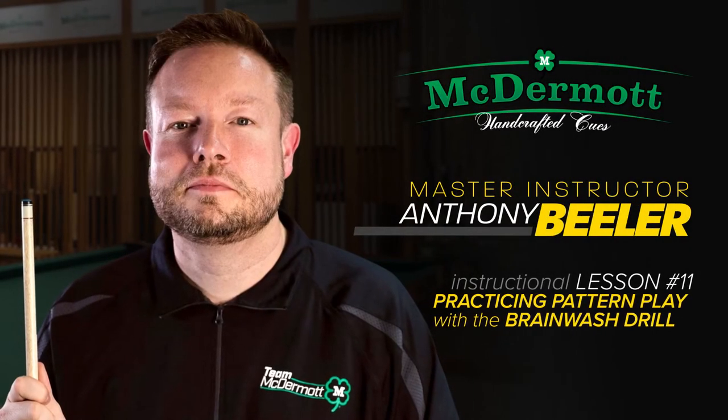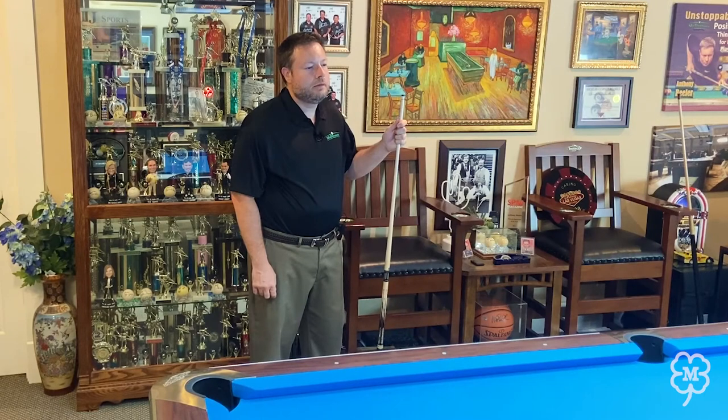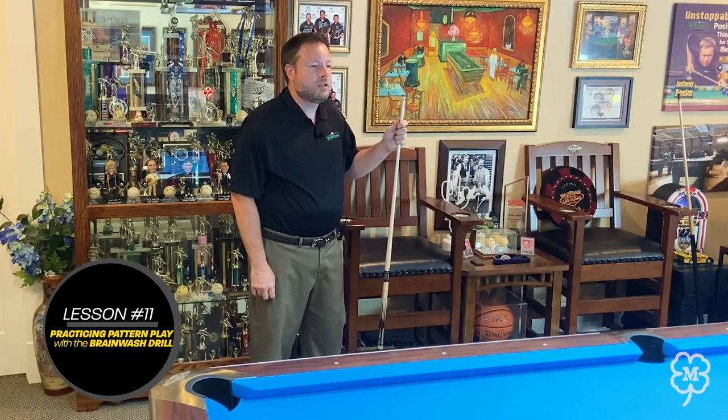Hello, I'm master instructor Anthony Buehler and today I want to talk to you about position play. One of the most common questions I get asked by students is how to play the patterns correctly. Today I'm going to show you five strategies that professional players use. I'm also going to show you a drill that will enhance your ability to recognize patterns on the pool table. So let's go to the table and see what that looks like.